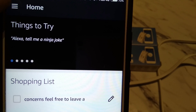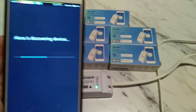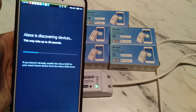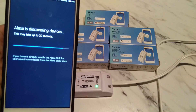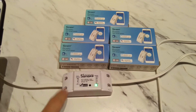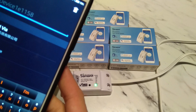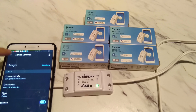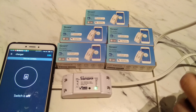Now let's set it up on Alexa. Go to Smart Home, then Add Device, and it should detect the Sonoff. It's detected here — you can see it down here. Let's rename it to make things easier. Give it a second to remember the name, then get out of that menu.